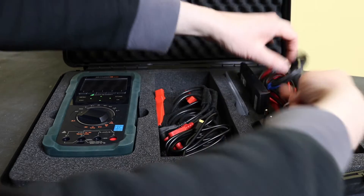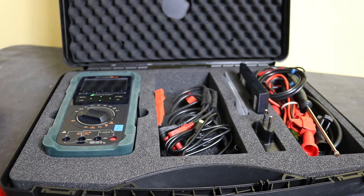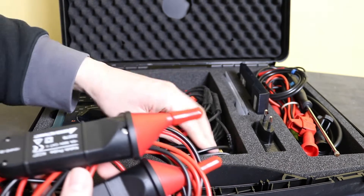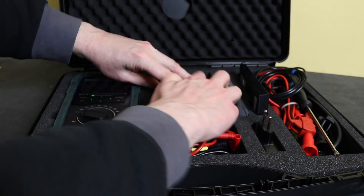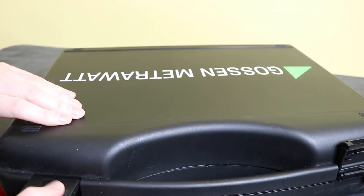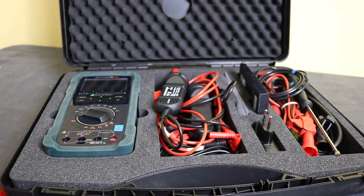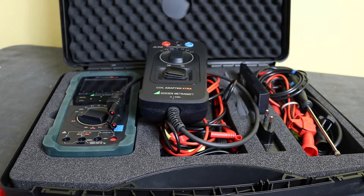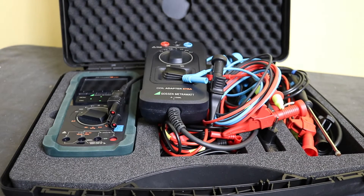Most crocodile clips and the temperature probe will fit into the case fairly easily, and the duplex leads can be shuffled around to fit with the lid closing reasonably well. Unfortunately that leaves the coil adapter and three-phase test lead set, which don't fit too well inside the box. So if you go to this length with accessories, you'll need to buy yourself a new or extra case.